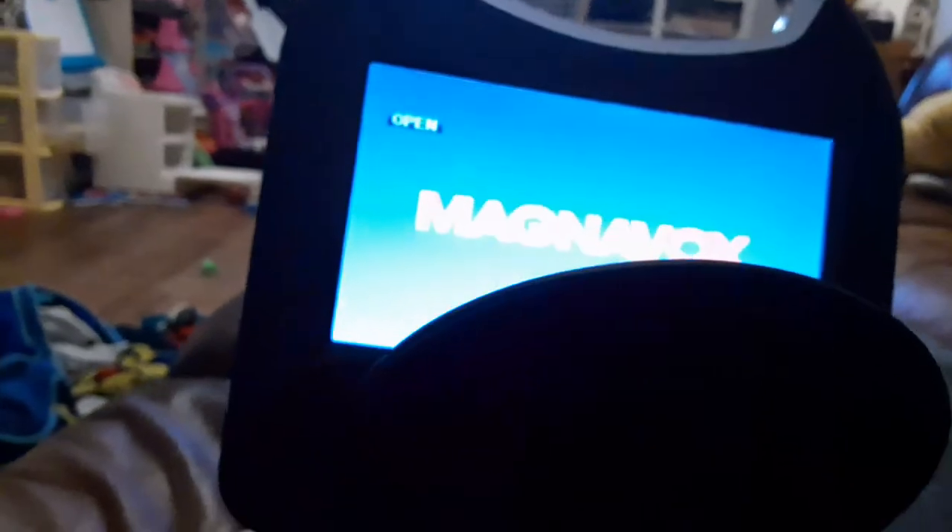Okay, that was the Sony Pictures Home Entertainment logo recorded on my portable DVD player. Sorry if I couldn't open the Blockbuster case. That concludes testing all my DVDs on my portable DVD player.